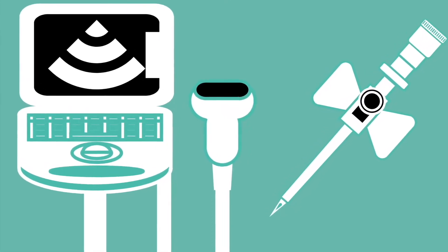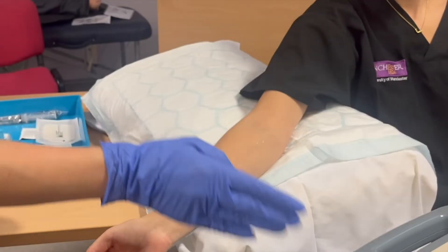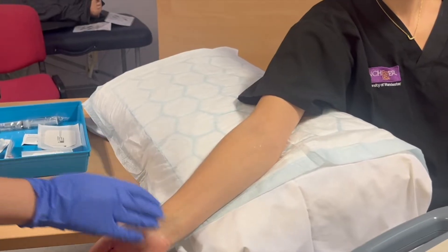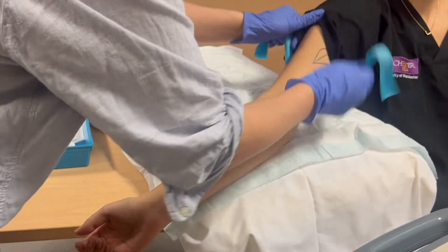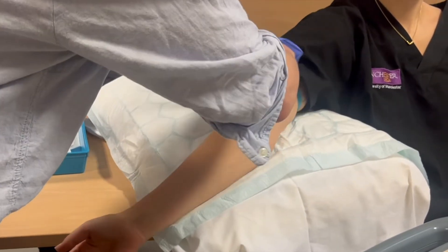In this video we're going to demonstrate ultrasound guided cannulation. To start off we apply a tourniquet to the patient, which just helps with identifying a suitable vein.